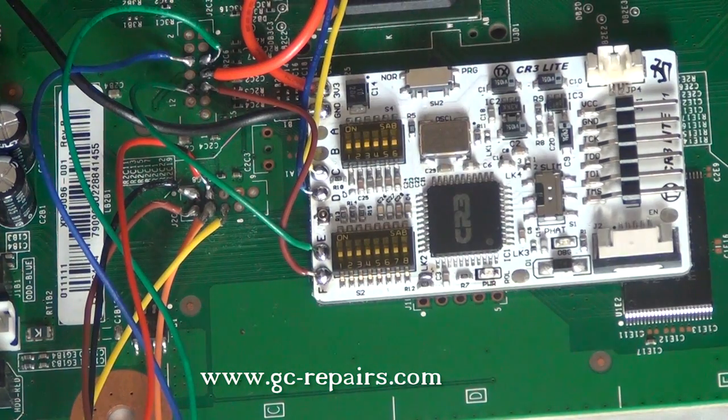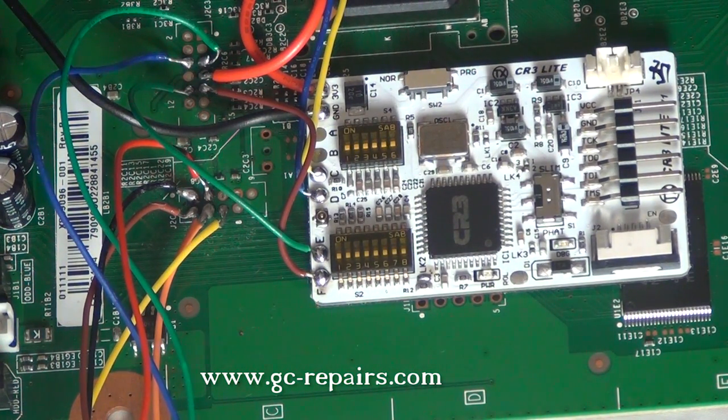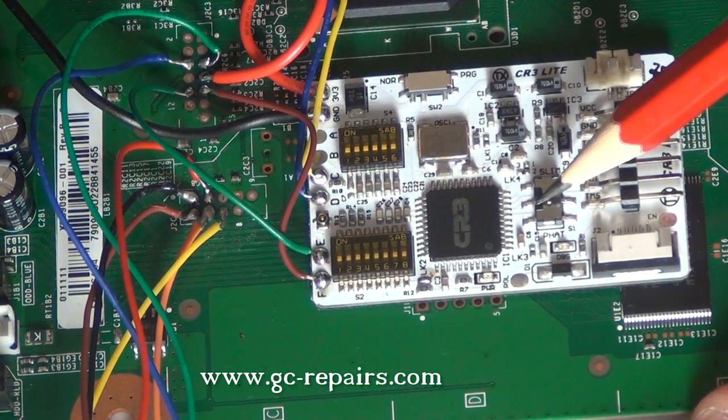Once our J-Runner setup is done and we are ready to connect our motherboard to the TV, these are the switch settings for our coolrunner. Make sure this switch is set to normal. Since we are doing corona version 1, this is set to slim.